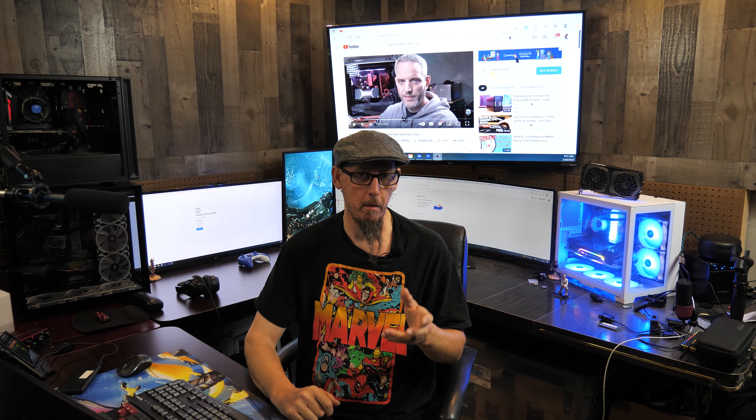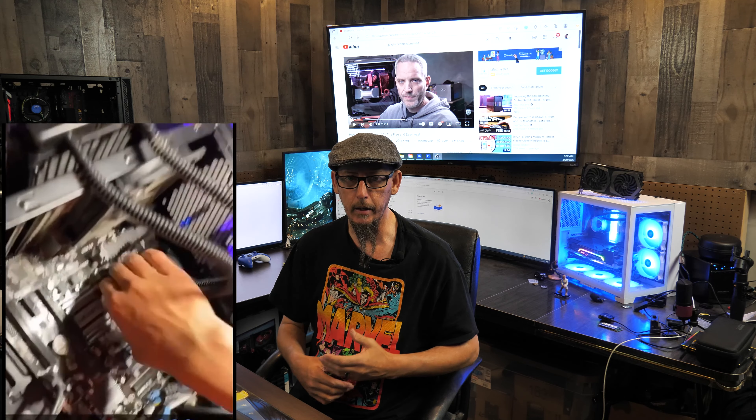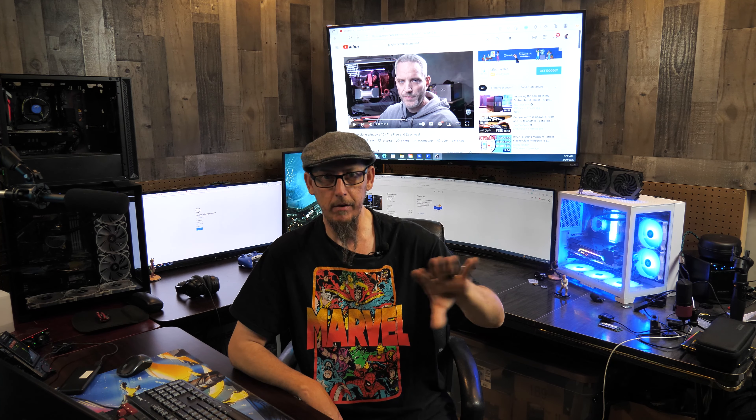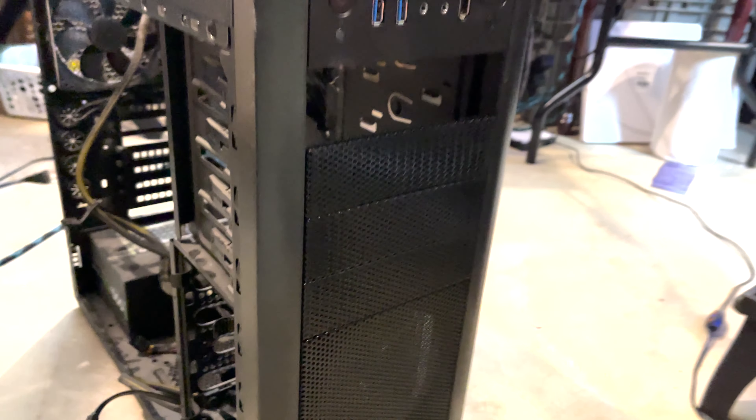So guys, Rob with CPP Tech. Today we're actually going to show you how to pull a heat sink off of your CPU when you go to reapply the thermal paste. There are many ways to do it and many wrong ways to do it, so this is pretty much for beginners, or maybe just a recap if you haven't done it in a while.